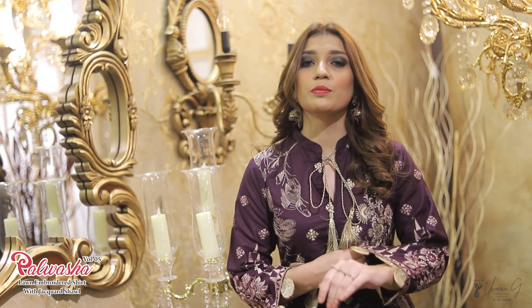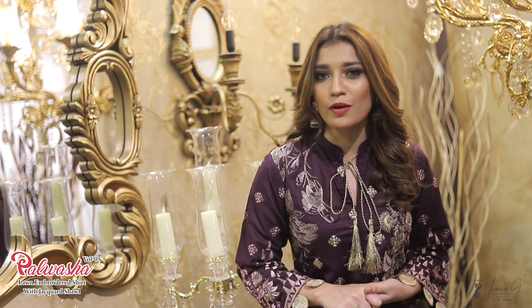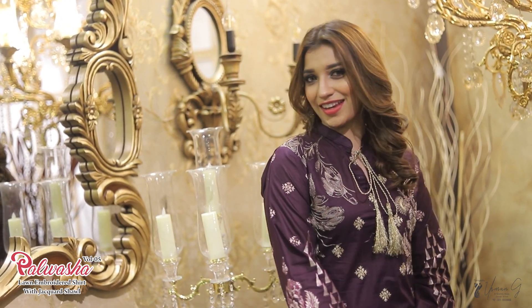This is a very good outfit. It is in a pure lawn and it has been embroidered, so you can also go to the page and shop. Thank you.